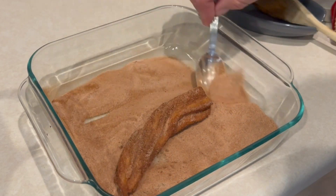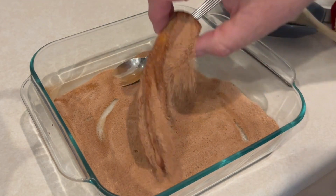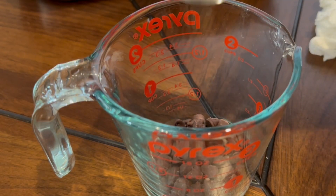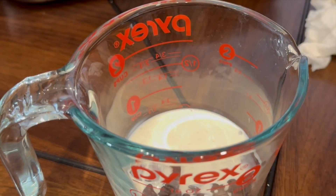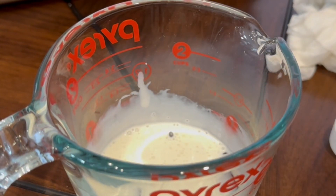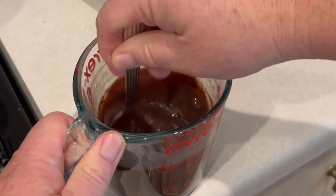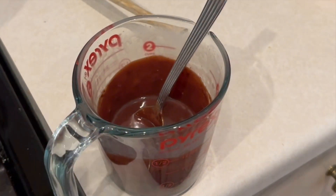Now the only thing you need to make is the chocolate sauce — it's an option, but it's a great option. What we're going to need for that is equal amounts of semi-sweet chocolate chips and cream. Mix it up and pop it in the microwave for about a minute and a half. Once it comes out of the microwave, give it a good mix, and you are ready to serve your churros to the kids, yourself, everybody.